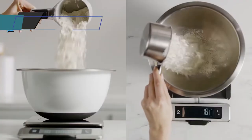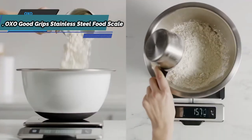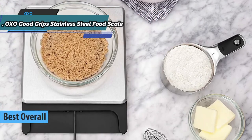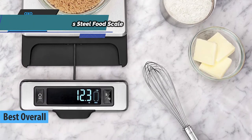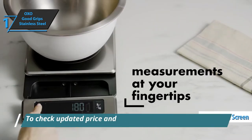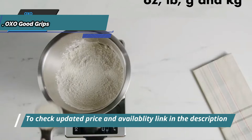After all the carefully summarized reviews, experiences, and opinions, we have come to the long-awaited gold medal, which went to the OXO Good Grips Stainless Steel Food Scale — the best overall food scale on the market in 2021. The 11-pound OXO Good Grips Stainless Steel Scale comes with a removable screen and is perfect for calculating portions of meat, spices, and more. You can weigh food directly on the platform, on a plate, or in a bowl.